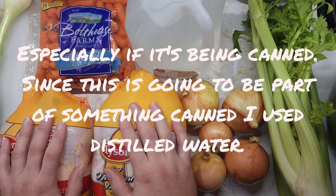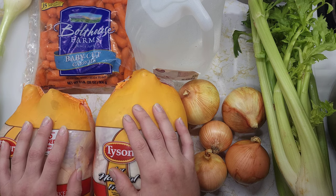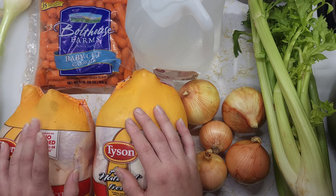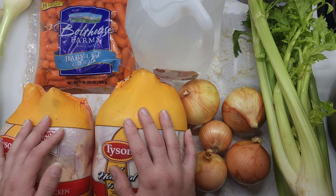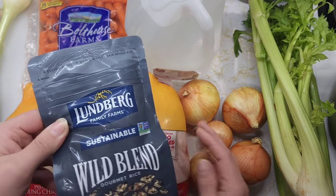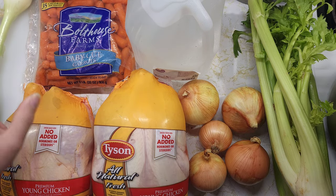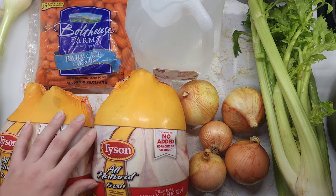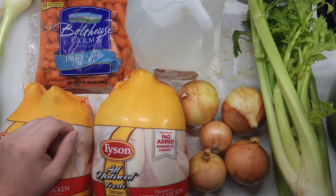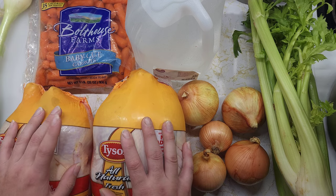I'm going to end up using most of this bone broth in a recipe for a canned chicken and rice soup. I know some purists will say you're not supposed to can rice, but I found a rice that has a fairly long cook time — I think this one has a 45 minute cook time. I've seen rices out there that have about an hour cook time; I would prefer to use those but I couldn't get those locally.